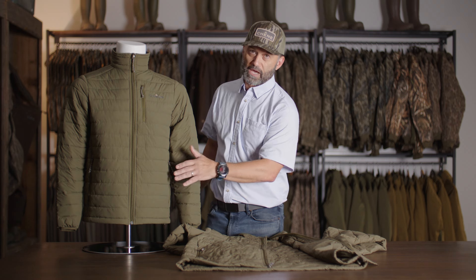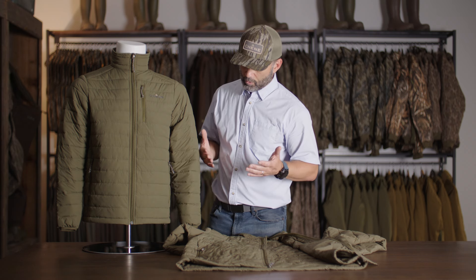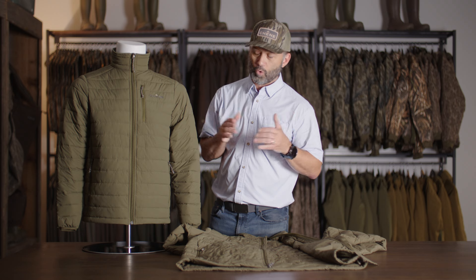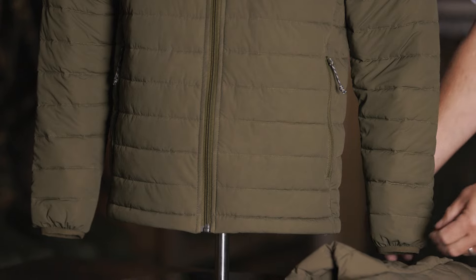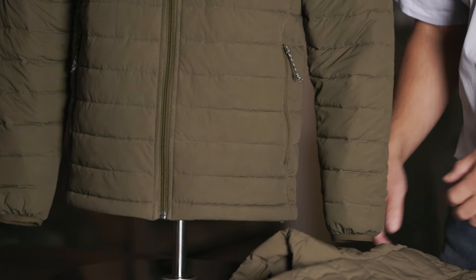Moving down, you've got your side hand pockets — also quick access. You can put your hands in there to keep them warm, or store various things in there. There is a draw cord at the bottom to cinch it down, as well as elastic around the bottom cuff.